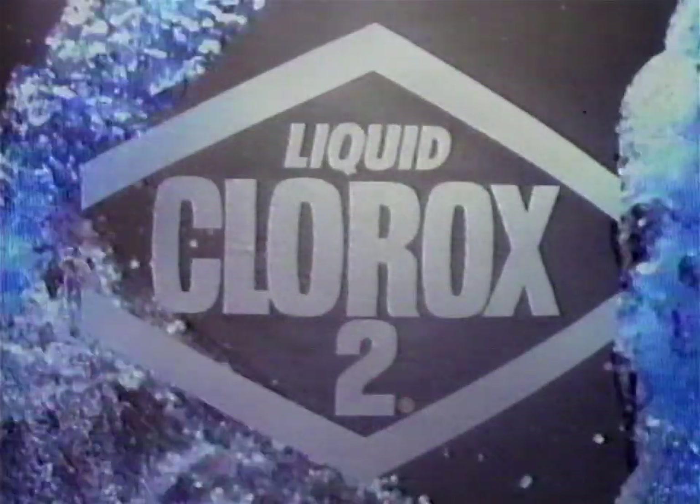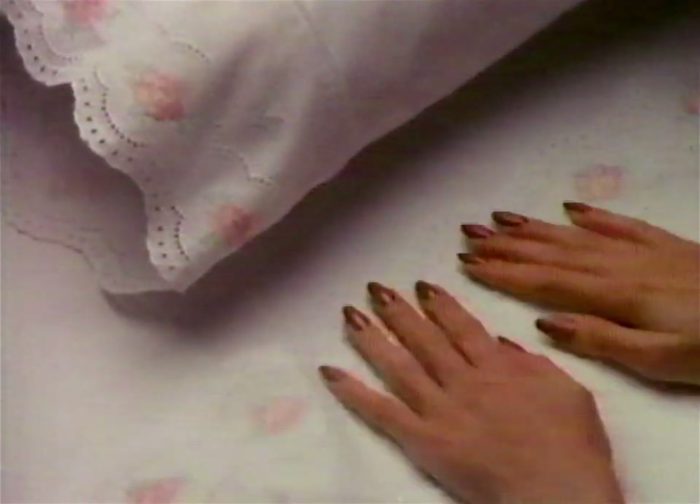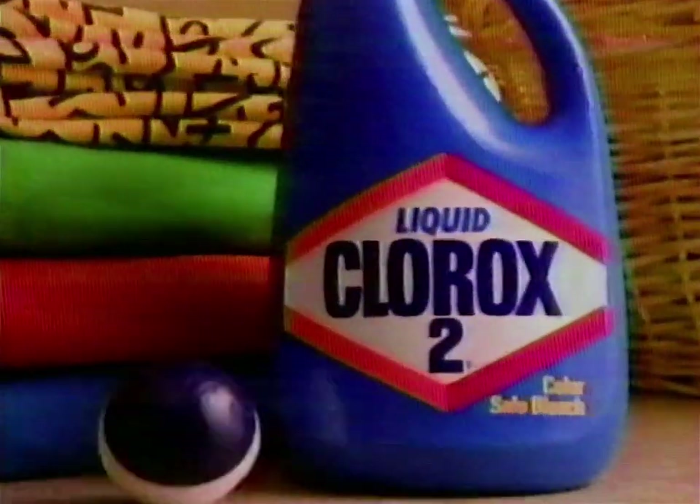Liquid bleach. Brightly colored clothes. Spill it, splatter it — it doesn't matter. Liquid Chlor-2, too. She's colored pretty, and white's bright too. Liquid Chlor-2.